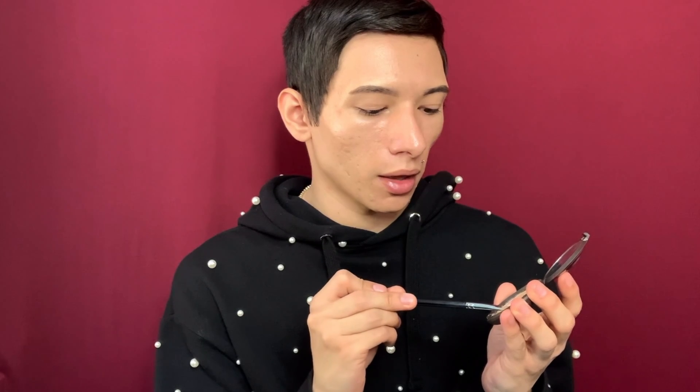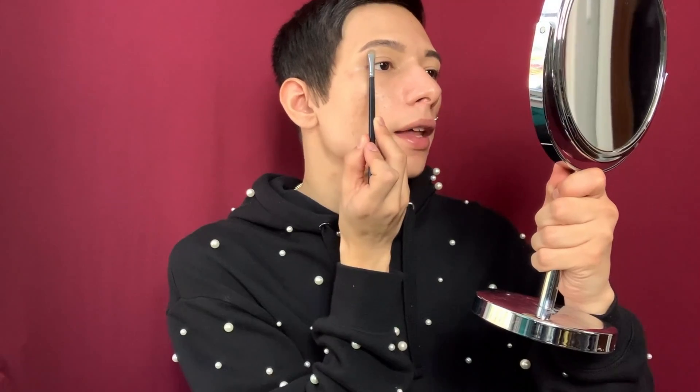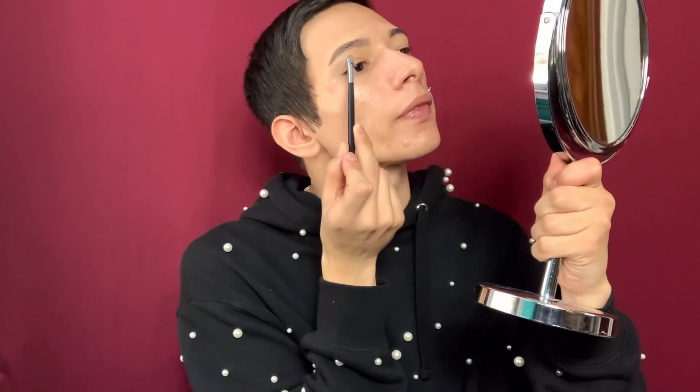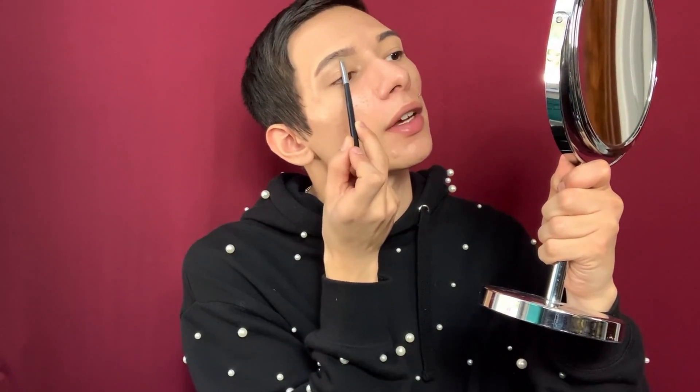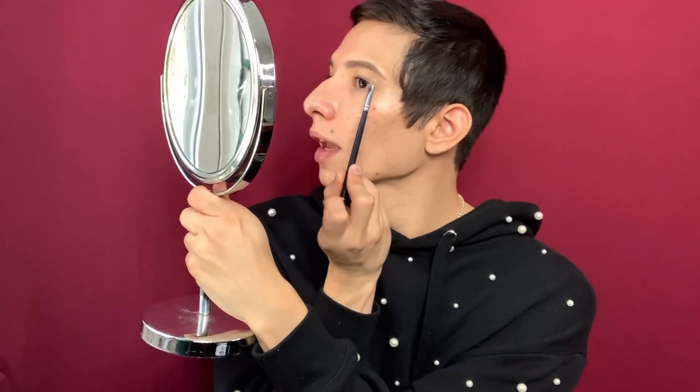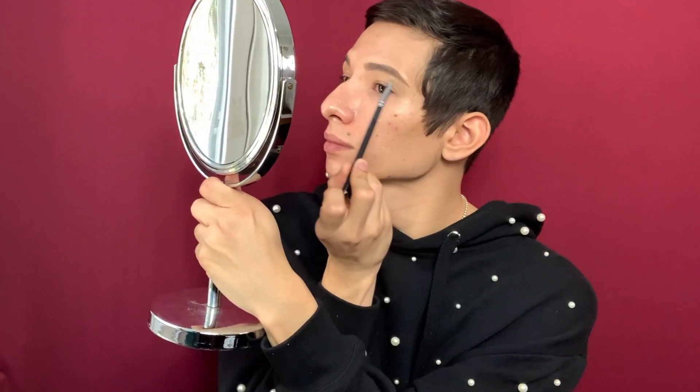I then take a cream highlighter — this one is from Becca in the shade Moonstone. I get that on my brush. Then I highlight the arch and the end. Well, let's be honest, I do the whole thing. And I do the top of the arch as well. And repeat. And that is it for eyebrows.